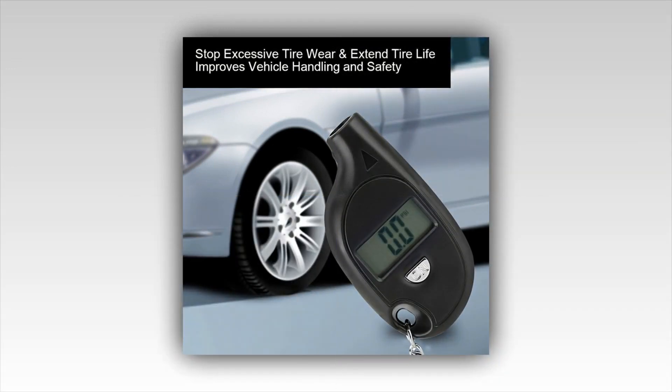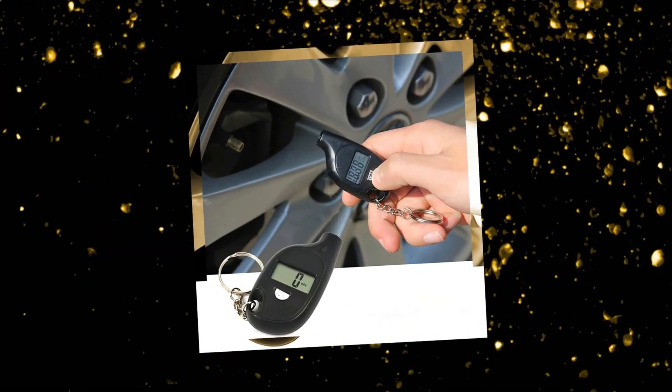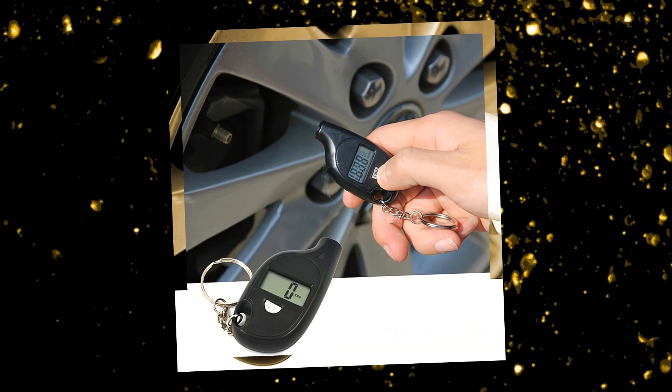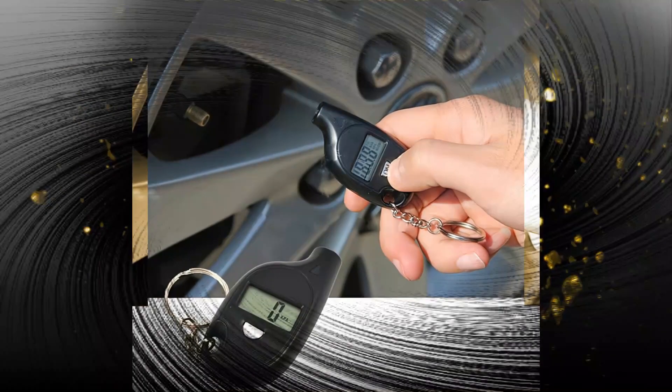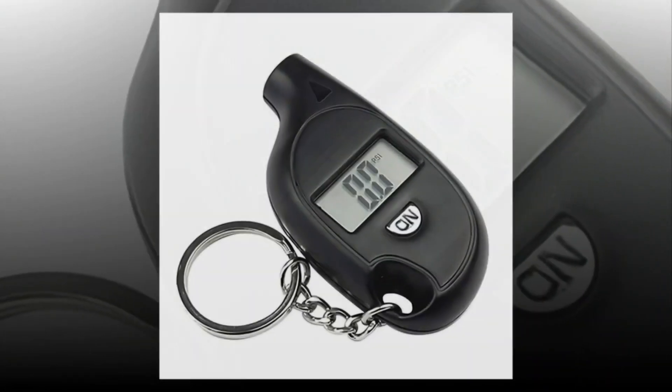There are many ways to test your CRVR. The easiest way is to use a pressure tester like the one pictured here. Simply place the tester over the top of the valve, and it will show you the results in either psi (pounds per square inch), kpsi (kilopounds per square inch), or bar.